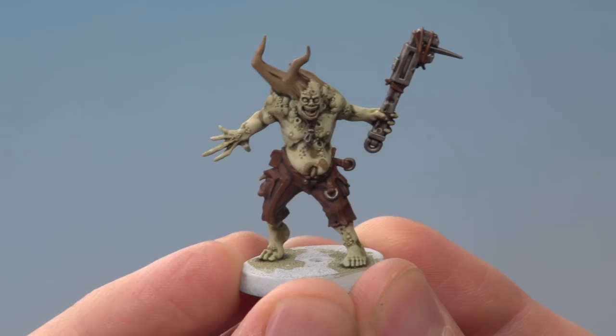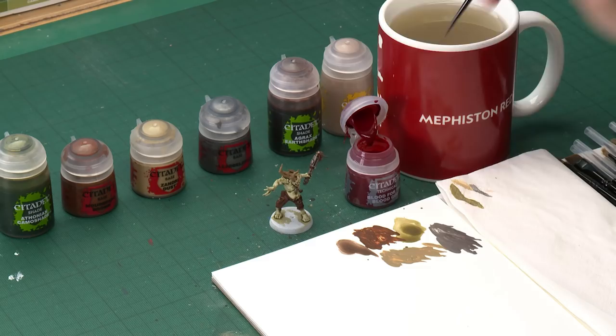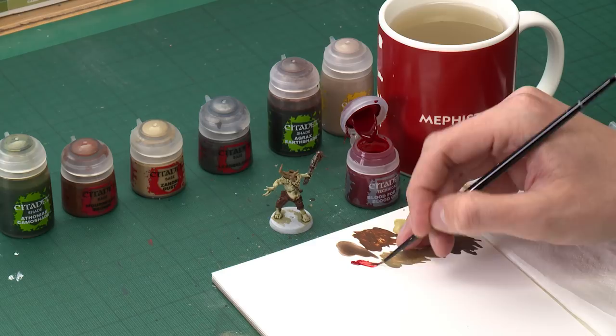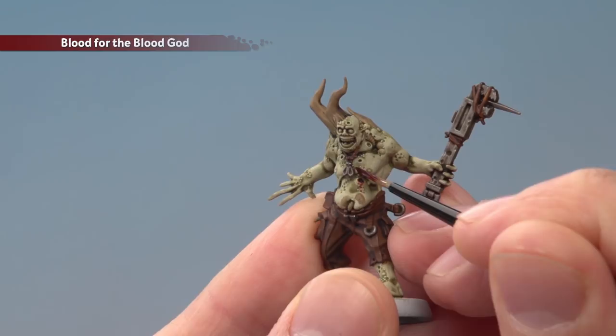Now the shade is dry, we're ready to add some blood to our Poxwalker. For this you need Blood for the Blood God, which is an unusual paint in that you don't have to water it down. However, for this use it's a good idea to do so because you want quite a lot of control. Use a small layer brush, get a small dollop on your palette, and add a small amount of water to thin it. Paint it into all the wounds and sores and onto all the boils. For example, there's a great big sore that's open — paint into it and run it down the front. You can add as much or as little of this as you like.